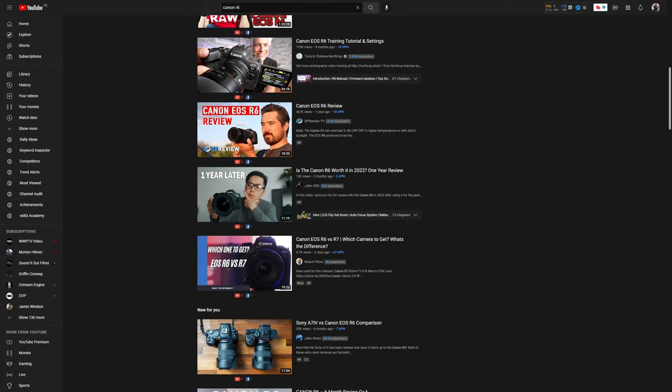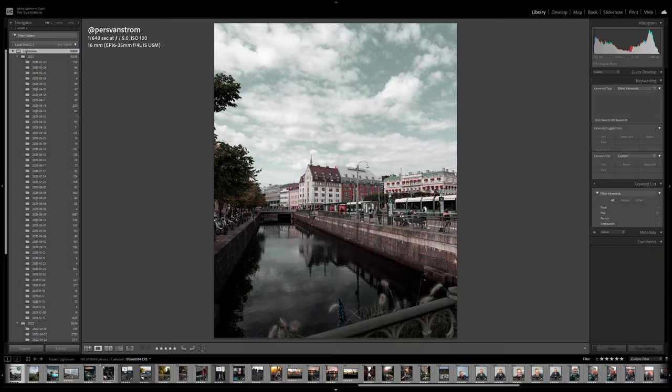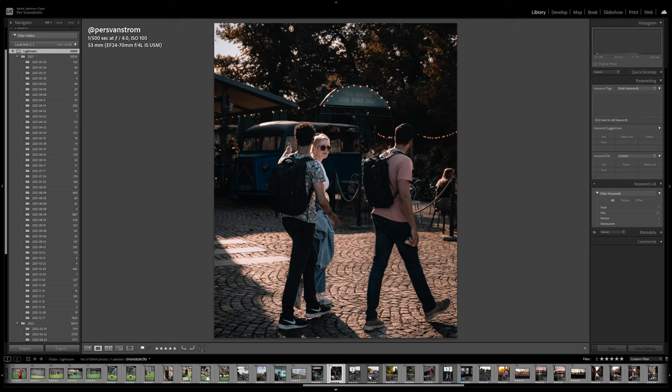As a former Canon M50 user, I spent literally hundreds of hours researching before I finally pulled the trigger on a Canon R6 a couple of months ago. I've been an active user ever since. During that time I've taken over 10,000 photos and recently started doing some professional photography and video work. I wanted to share some tips for new users, or if you're thinking about buying one and doing your own research just as I did.